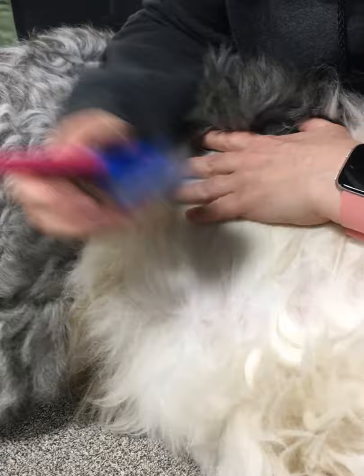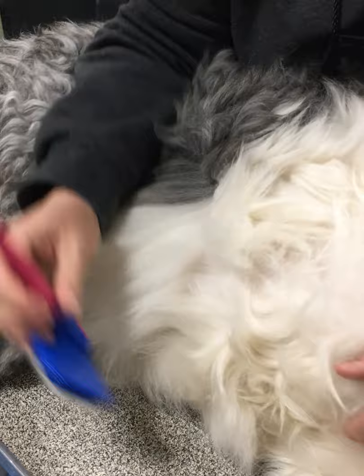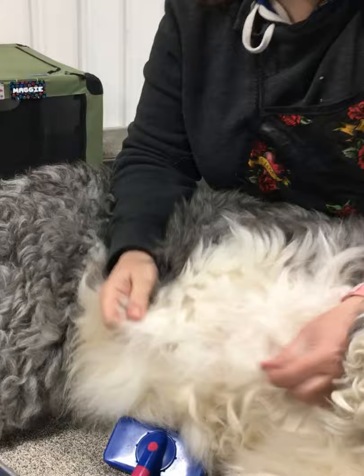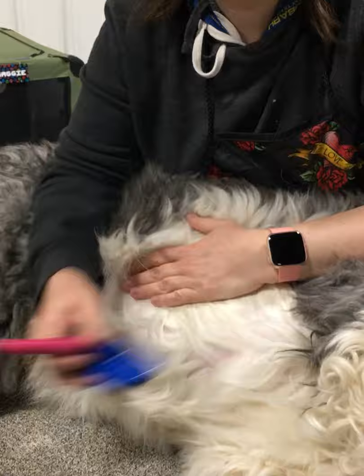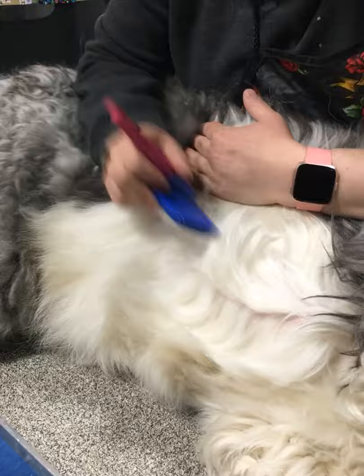A quick tip: if you're brushing a dog and you think they look like they're in pretty decent shape, I like to take a hair dryer and go through them. The hair dryer will identify where there are mats that maybe you didn't see, and then you can go through and pull them apart. You'd be surprised how many hidden mats I've found that way. I turn the hair dryer off, take care of that mat, and then go over it again.